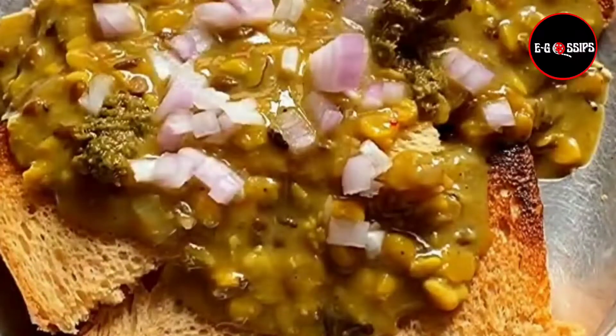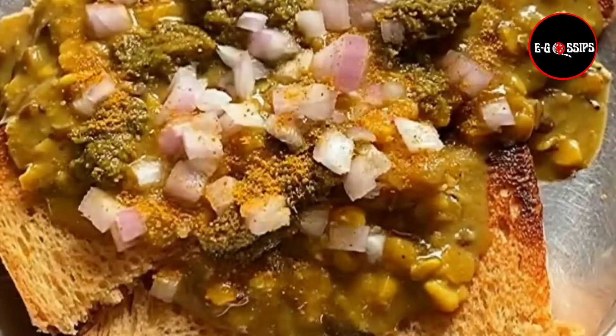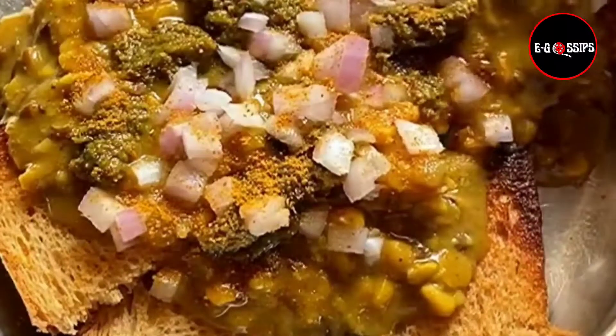Then you have to add some onions and some chutney. I have added some Maggi masala for an enhanced taste.